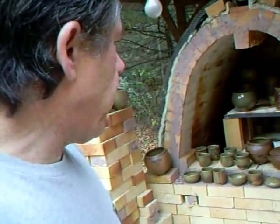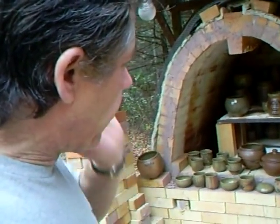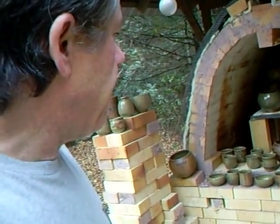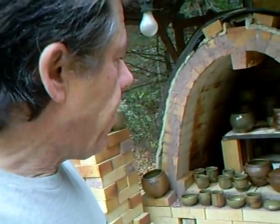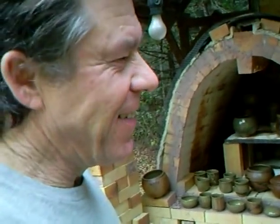I don't like oxidised work particularly, but it's not desperately bad — there's room for improvement. This was like a test, so the next firing I'll be a bit more vigilant about making sure we've got a bit more reduction. Simon Leach here saying: keep practicing, it's the only way. Hang on in there. See you around. Bye.